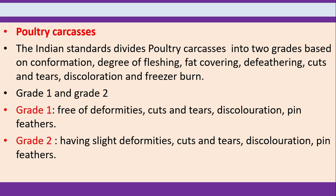Poultry carcasses under Indian standards are divided into two grades based on conformation, degree of flushing, fat covering, de-feathering, cuts and tears, discoloration and freezer burn — grade 1 and grade 2. Grade 1 means free of deformities, cuts and tears, discoloration and pin feathers.